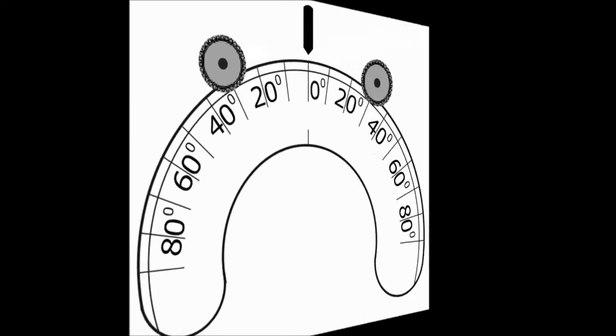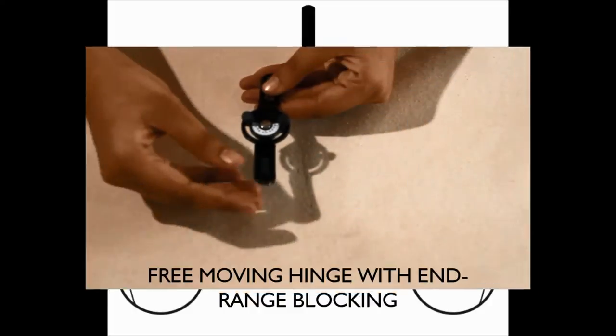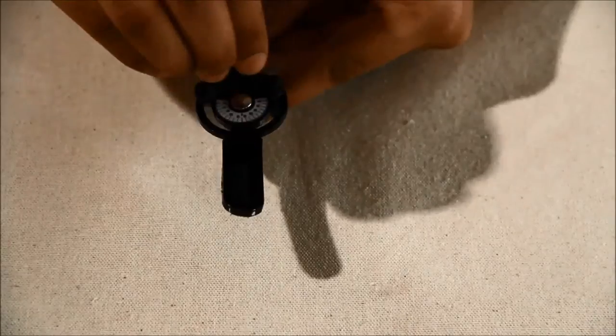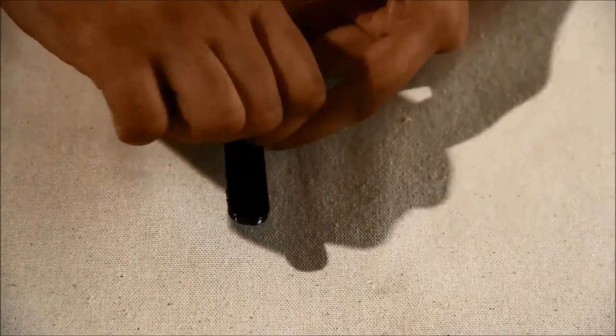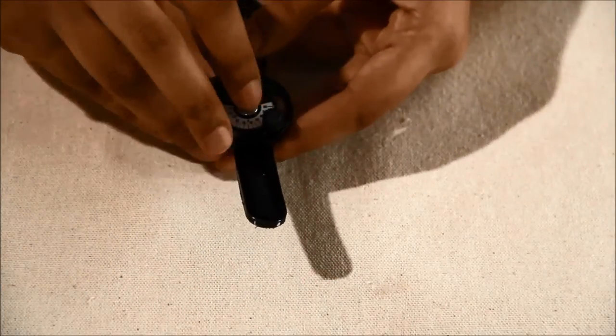If you wish to restrain wrist movement, you can set up a static hinge by lining up the arrow at 0 degrees on the hinge. To introduce range of motion, line up the arrow on the hinge with the greatest amount of extension desired. You can control the range of motion by changing the position of the adjustment screws along the circumference of the hinge.